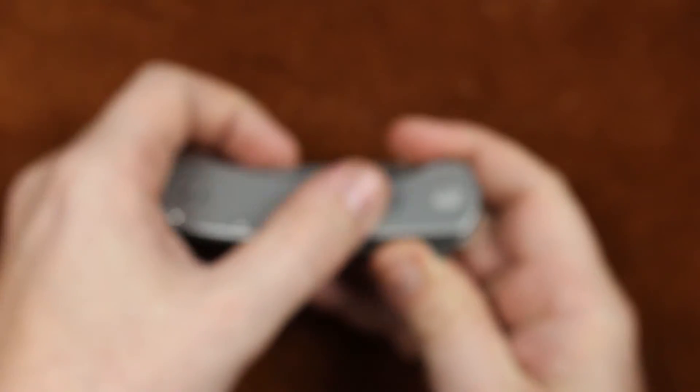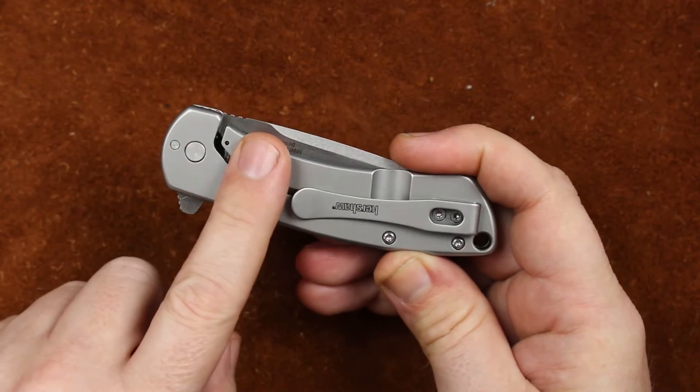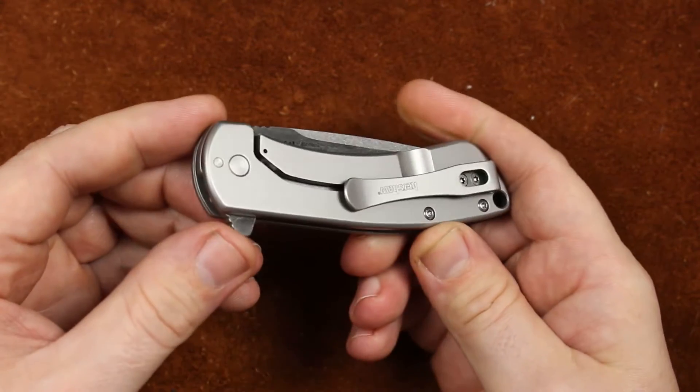Very clean here, nothing special on the handles. Same thing on the other side — nice and clean. All we have is a lock bar cutout. We do have a recessed pivot, which is very, very nice.